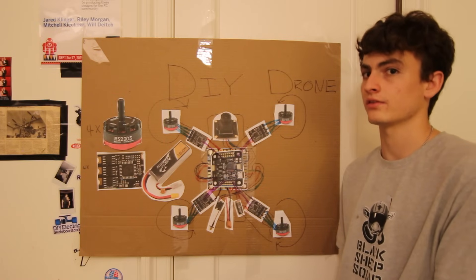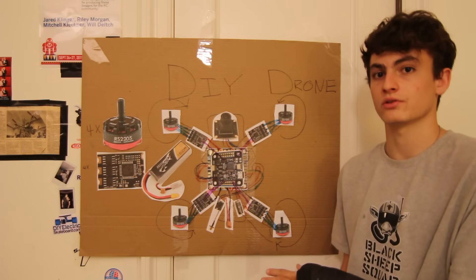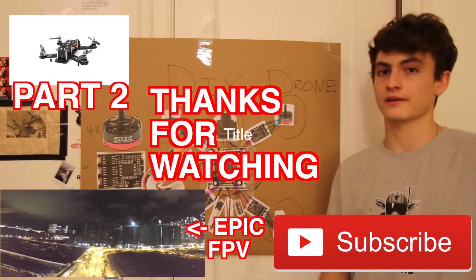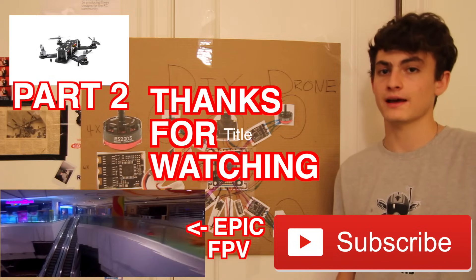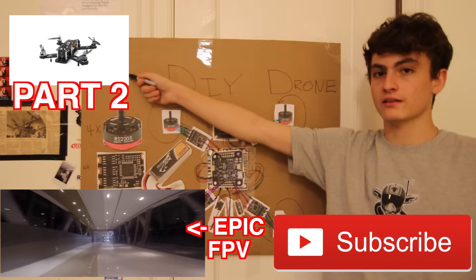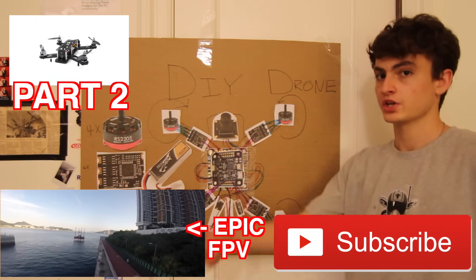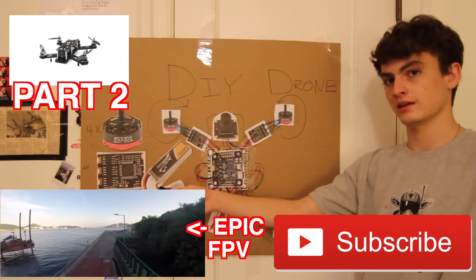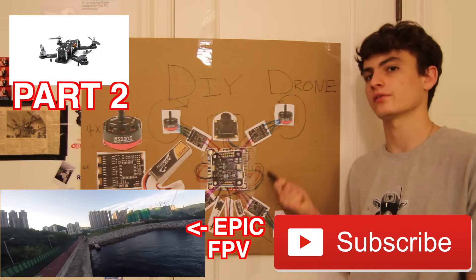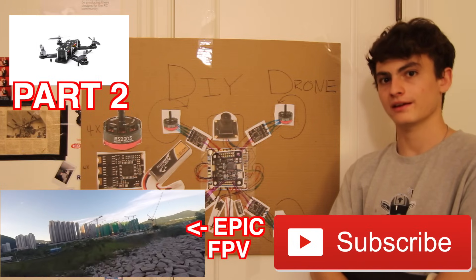Hopefully I didn't confuse you guys too much, hopefully this was followable, and hopefully I've gotten you interested in building your own drone. Thanks for watching — if you enjoyed the video, go down in the comments, leave a like, leave some feedback. Click over here when I finish the next video — it'll cover soldering and how each part works in more detail. Check out my other channel Team Icarus RC for epic drone flight videos, subscribe for more content like this, and I'll see you next time.